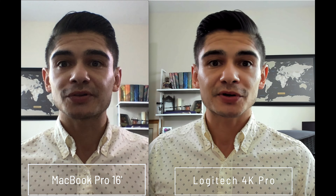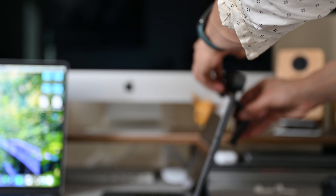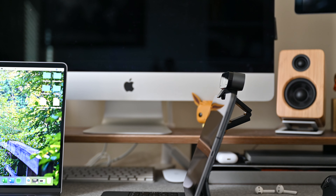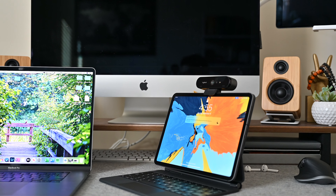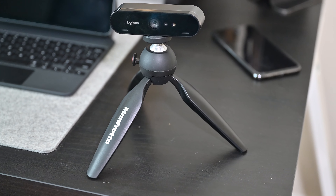Here we have a side-by-side comparison: me on the MacBook Pro 16-inch on the left and the Logitech Pro 4K on the right. I tried using this setup on my iPad Pro, but I learned that the iPad Pro does not support external cameras or webcams, so it won't work there unfortunately. But you can still see the picture difference — definitely better on the right with the 4K Logitech. If you're going to be on camera all day, you might as well look good. After a short time playing with it, I was able to mount it to my iMac and MacBook Pro. It can also detach from its stand and attach to any tripod you might have, like this Manfrotto.